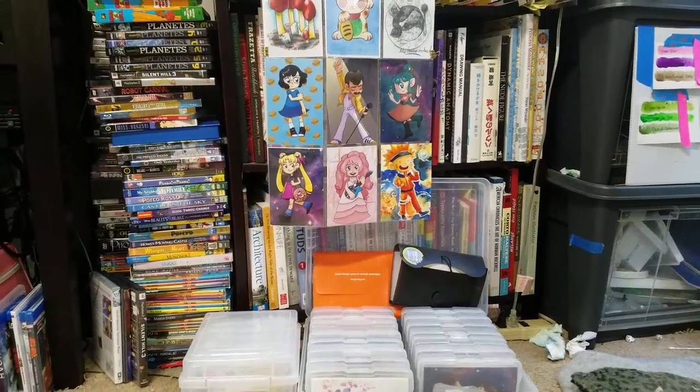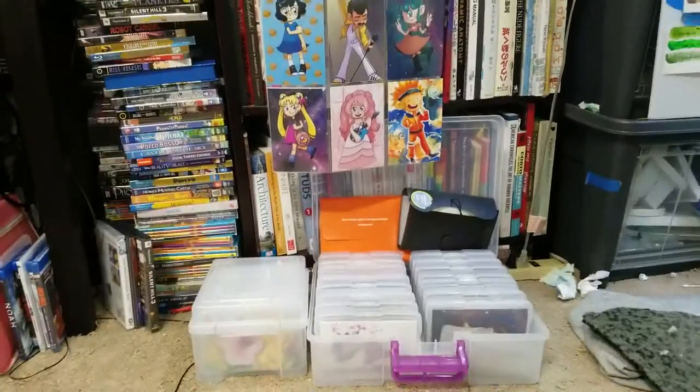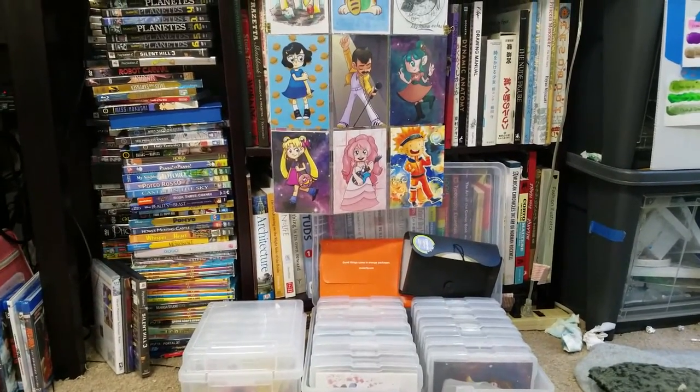Hey guys, so today I wanted to share some options for displaying and storing your mini prints.